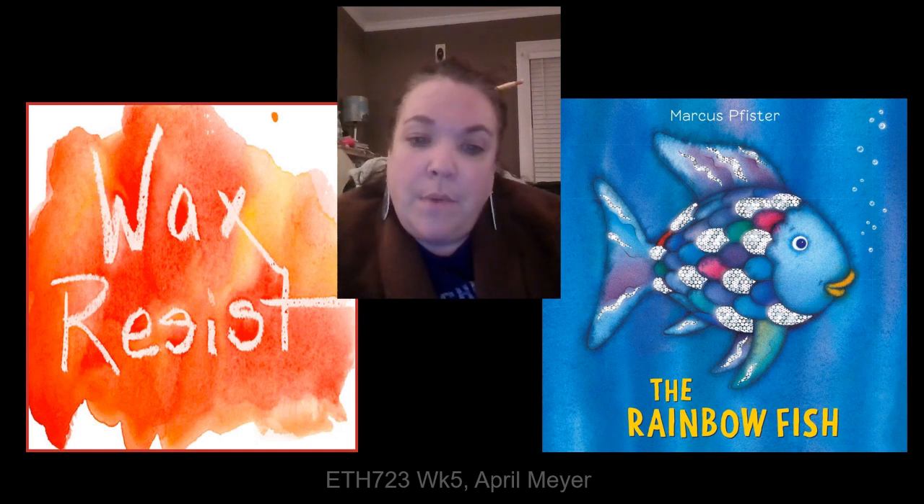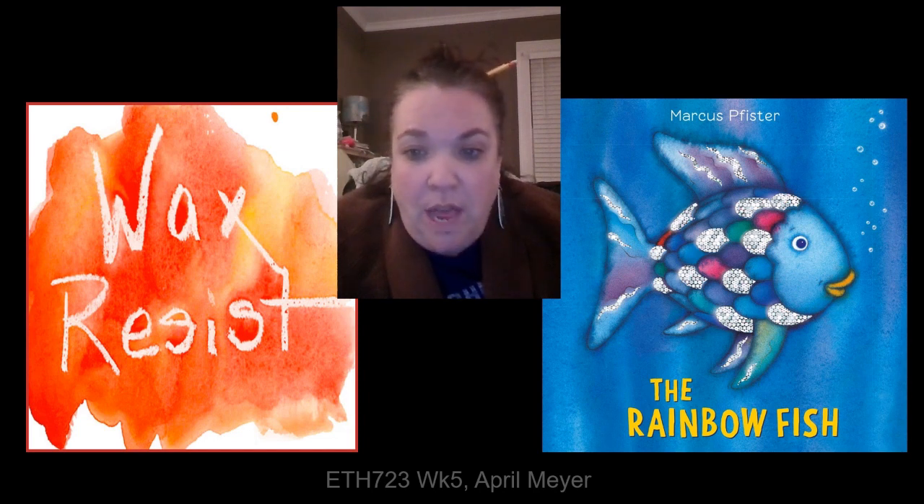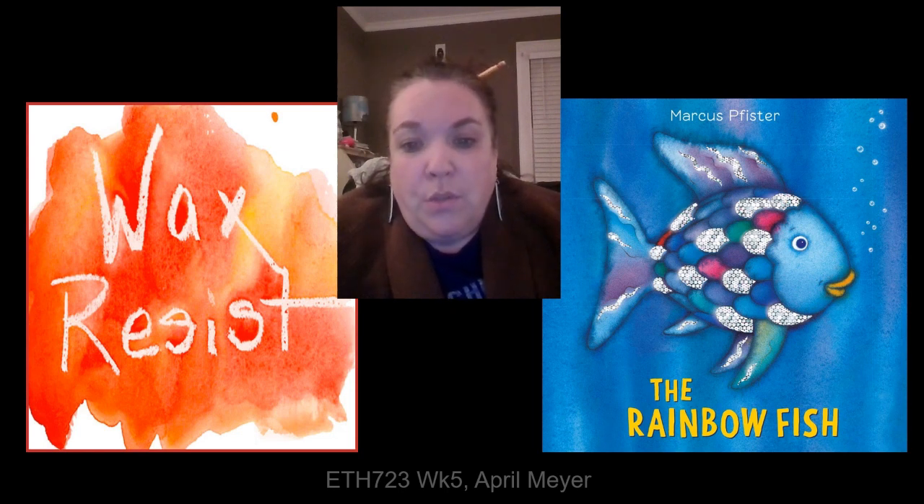In this lesson that I'm about to demo, students would be read the book Rainbow Fish as an opener. This is a story about being different and would be a great way to tie in SEL. It would also be a good opportunity to show students the colors and shapes of the Rainbow Fish.